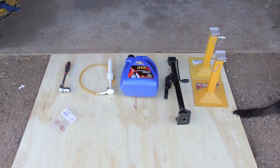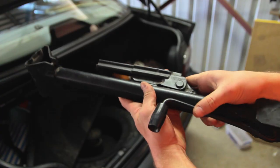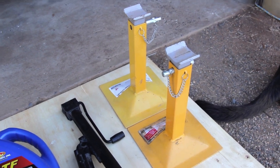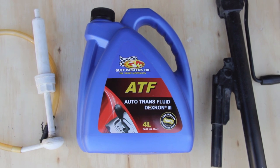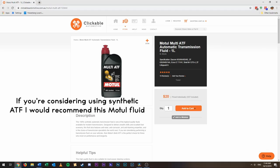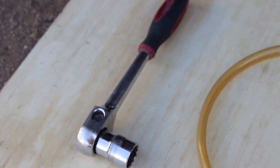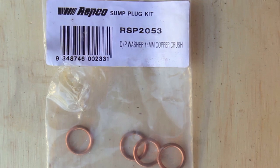So here's what you'll need to complete this project. A jack — for this I find the jack next to the spare tyre to be sufficient. A pair of strong jack stands. A few litres of Dextron 3 or higher spec automatic transmission fluid. You could spend more money on synthetic fluid but really it's just being used as a hydraulic fluid so it's not mandatory. Then you will need a fluid pump and hose, a 22mm socket and wrench, and two 14mm crush washers.